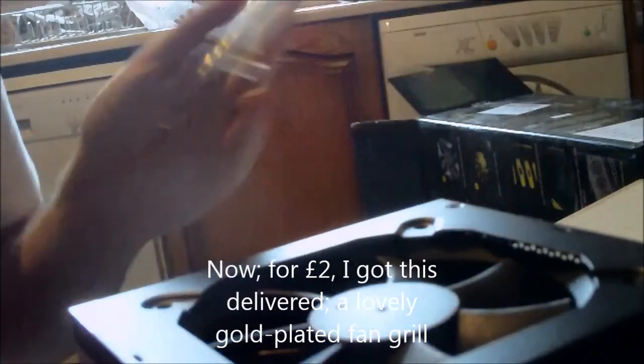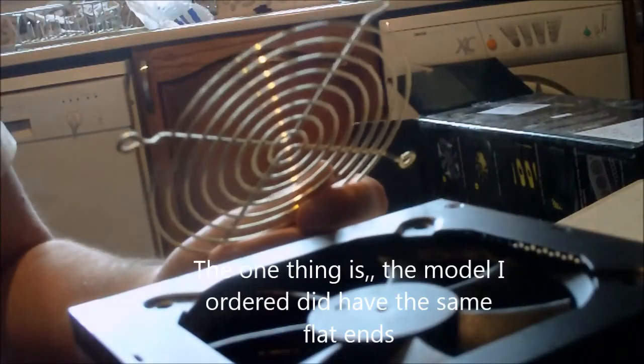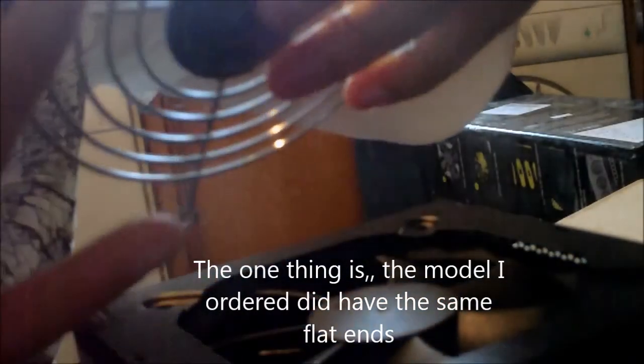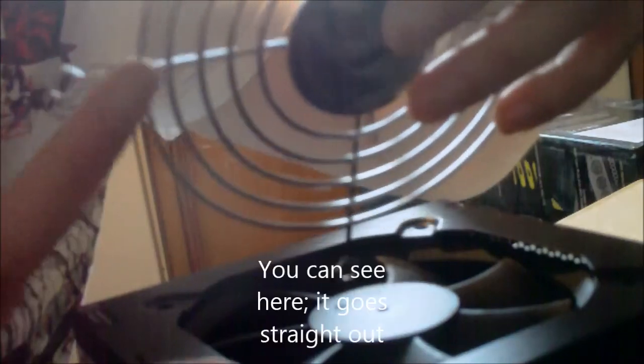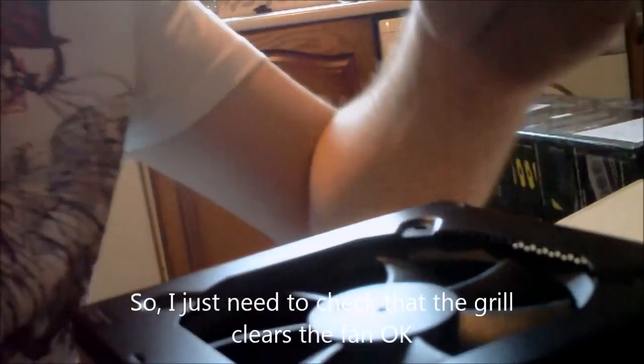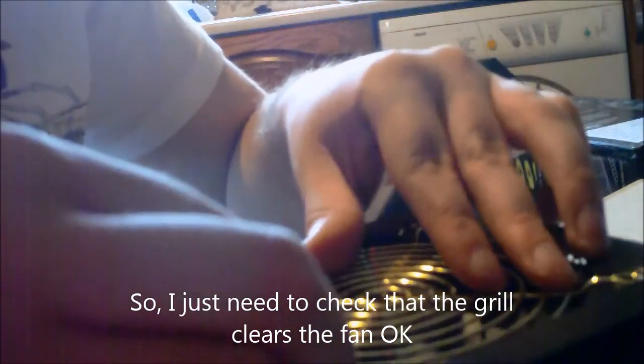There we go. Now, for two pounds I got this delivered — a lovely gold-plated fan grill. The model I ordered did have the same flat ends, you can see it just goes straight out. But they've delivered me one from Hong Kong, so I don't really fancy sending it back. These are actually bent a little bit, so I just need to double-check if I mount them this way up, does it kind of clear the fan okay?